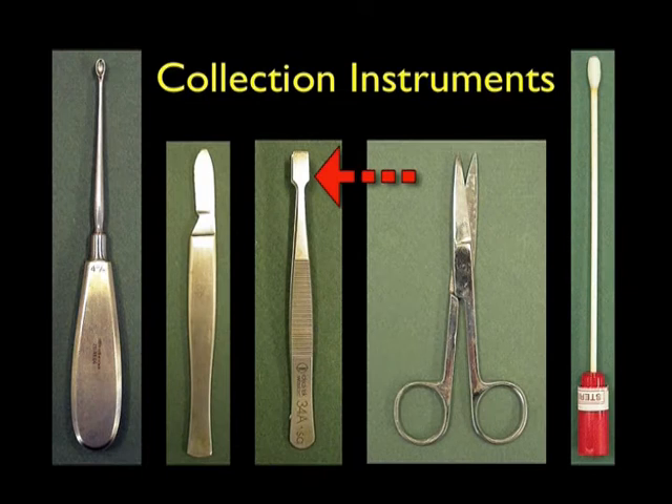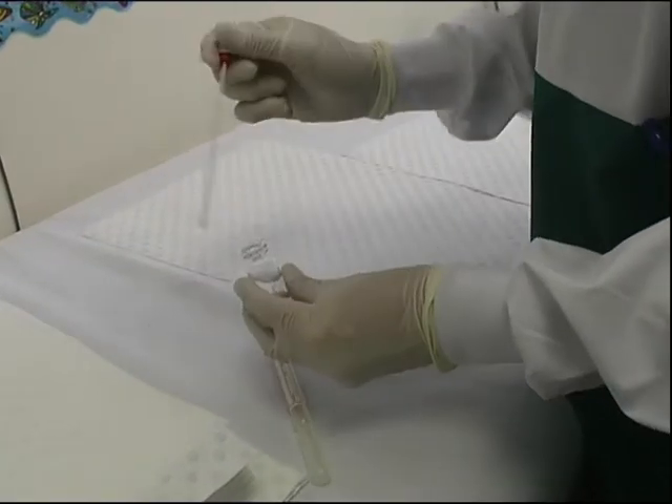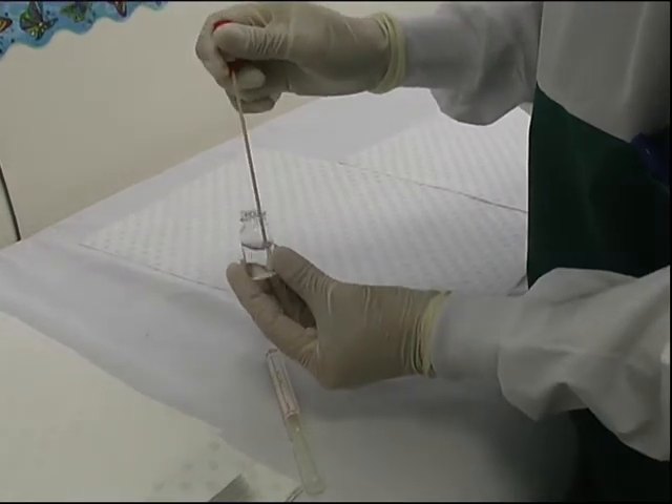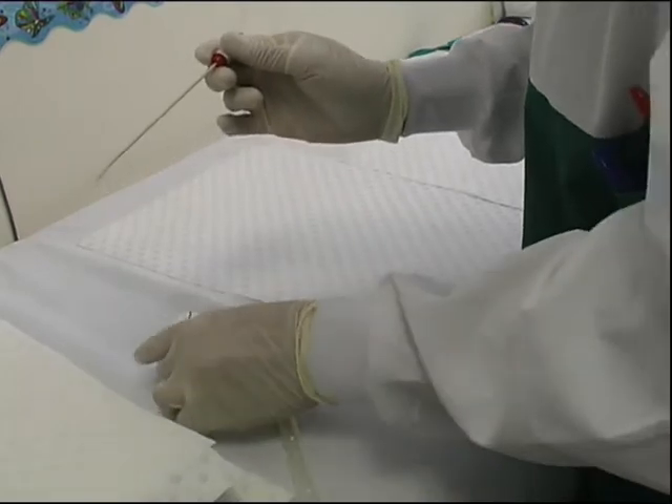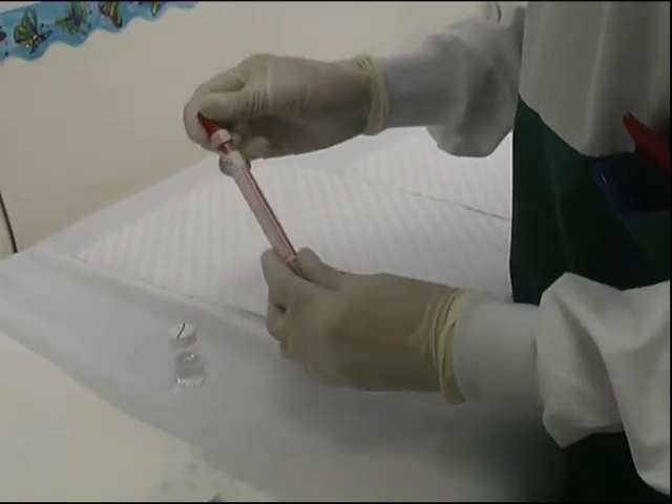A good pair of forceps are essential to pluck hairs and loose skin scales from scalp lesions. A pair of scissors or nail clippers will be needed to trim finger and toenails. Finally, we recommend that a swab be taken to pick up any loose skin scales. A moistened swab is a valuable collection tool, especially in tinea capitis and also to pick up loose skin scales or keratin debris after a collection.